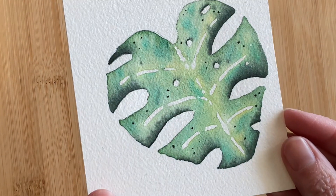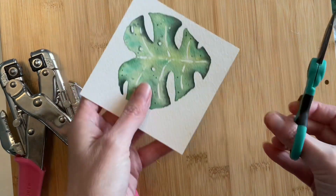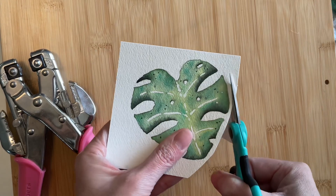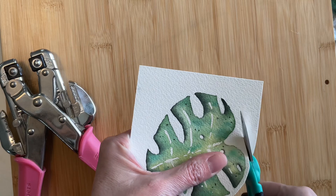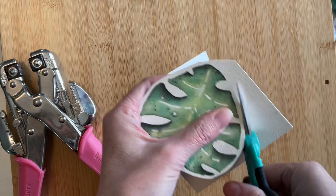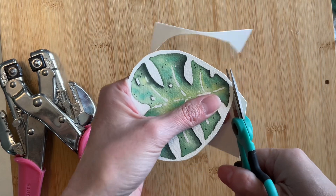You can hang it and frame it as is, or make it into a bookmark. What I'm doing now is cutting around my leaf, leaving close to a quarter inch of white for a border. This is probably bookmark number seven for me this week, since I've been making them for a book club that I'm in. I love bookmarks and I change them out very frequently — I'll elaborate on that in a moment.